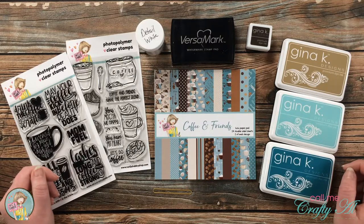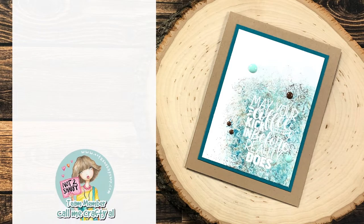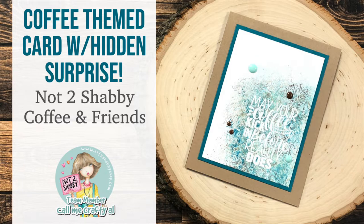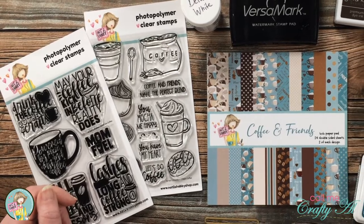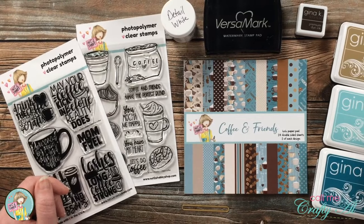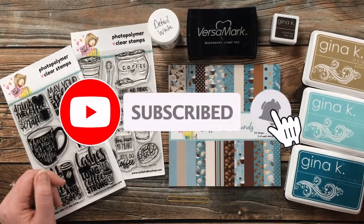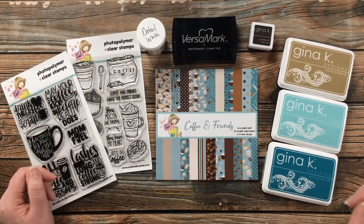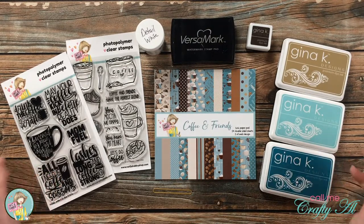Thank you so much for stopping by today. If this is your first time to the Not Too Shabby YouTube channel, I hope that by the end of this video you'll be inspired to click on that subscribe button below and ring that bell for notifications. There are tons of talented artists who share their work here. If you're already a subscriber and regular viewer, welcome back — I'm so glad that you're here today.